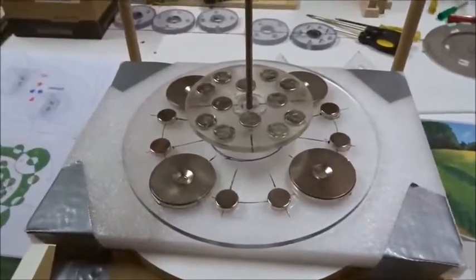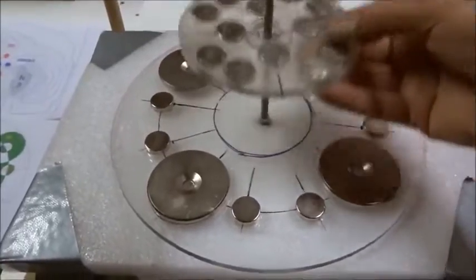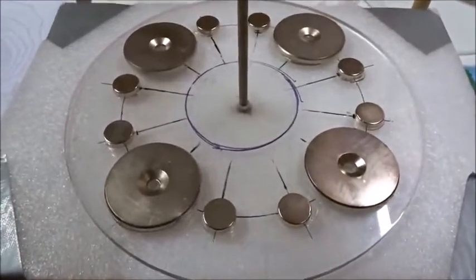Today we're going to explore a new build which we've been working on for three months. This is actually the third build. We have 12 permanent magnets on a stator — 60 millimeter and 20 millimeter.